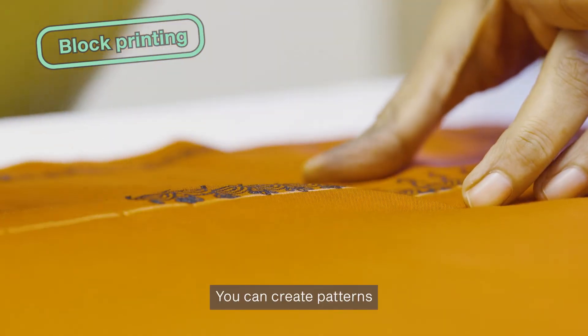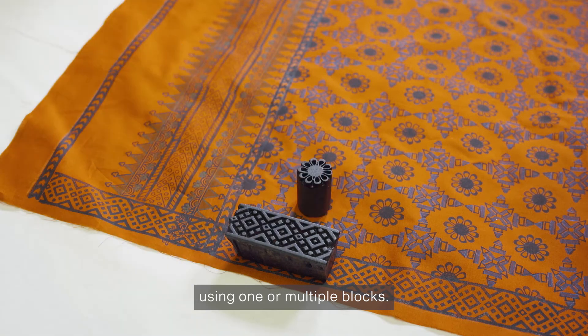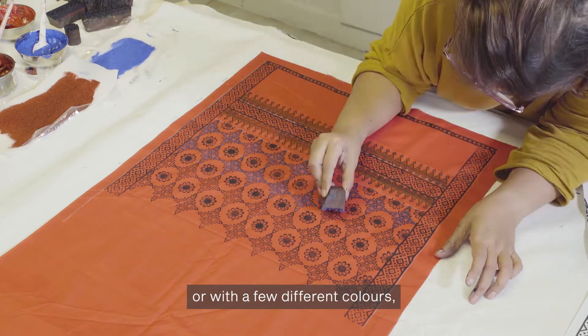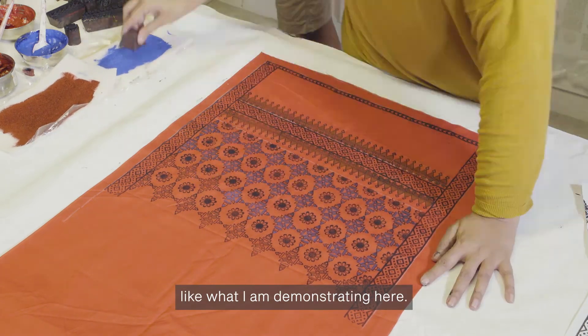You can create patterns using one or multiple blocks. You can print with one color or with a few different colors, like what I am demonstrating here.